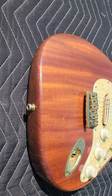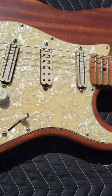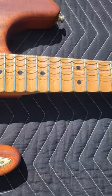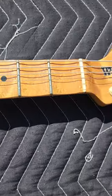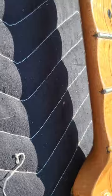Beautiful body. Scalloped fretboard. Plays excellent.